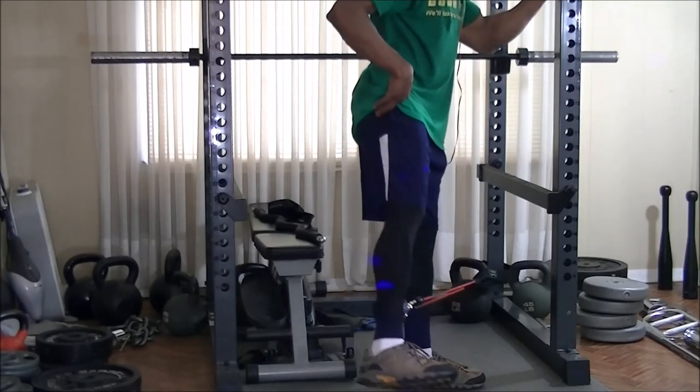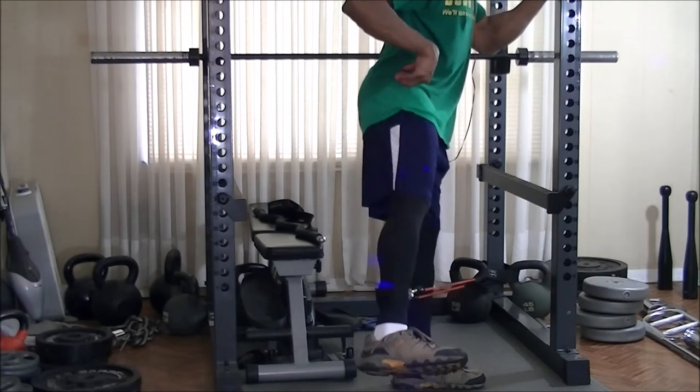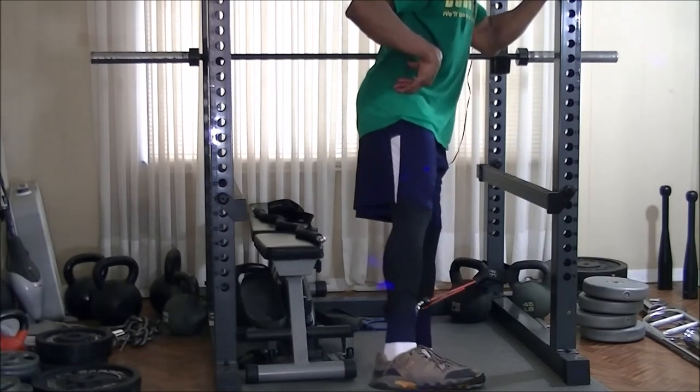I then decided to go back into hip abductors to really stretch everything out and end the workout. Pretty much getting a good stretch in and preventing the same things from happening again, of course.